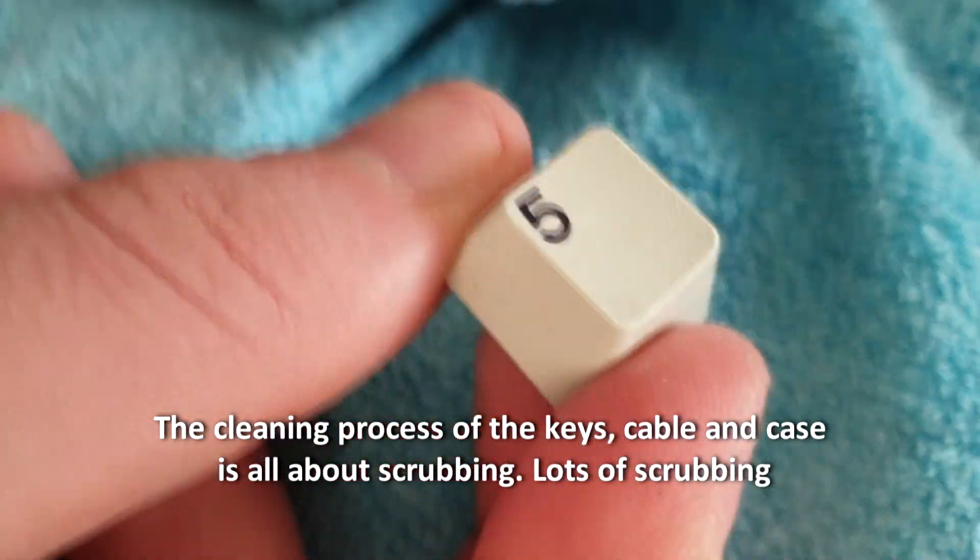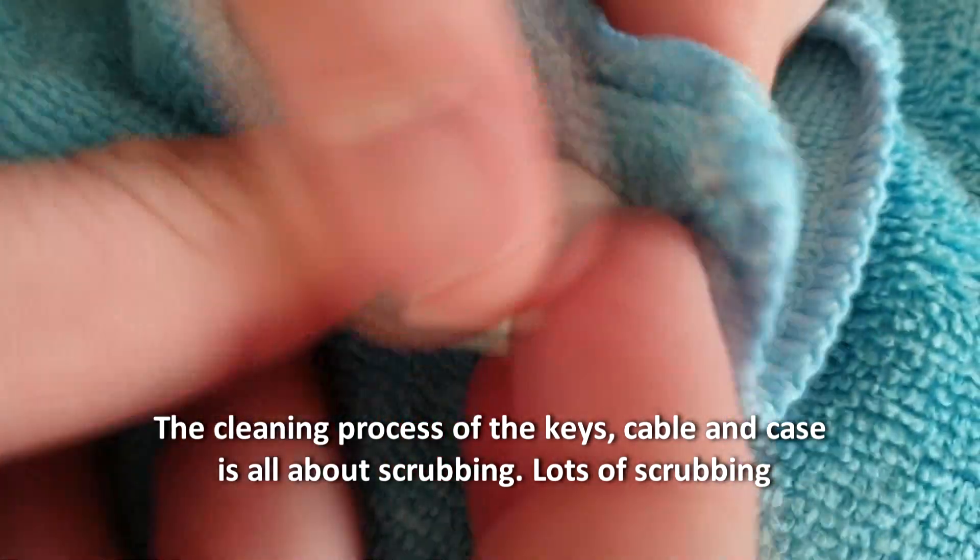The cleaning process of the keys, cable, and case is all about scraping — lots of scraping.